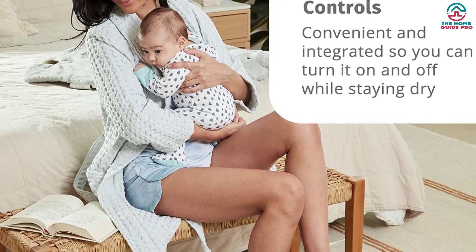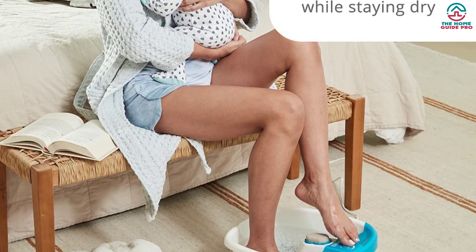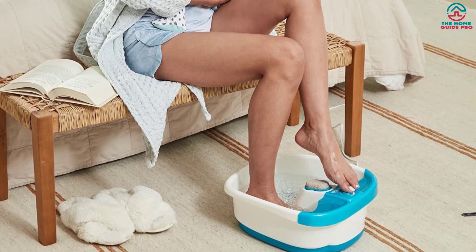That said, there were some frustrating qualities too. The massager is fairly loud, and while it has a heating element, you'll want to start off with hot water since it's not super effective.